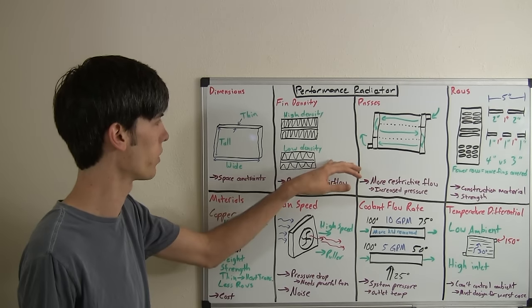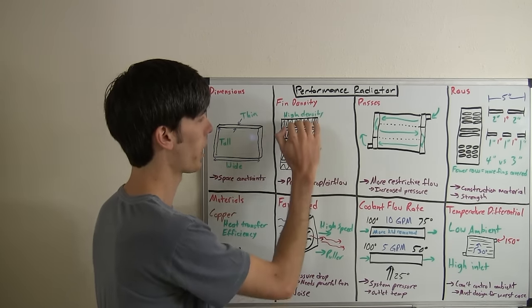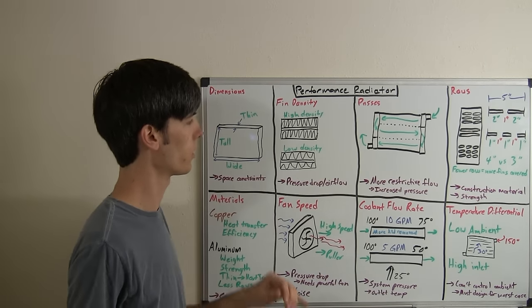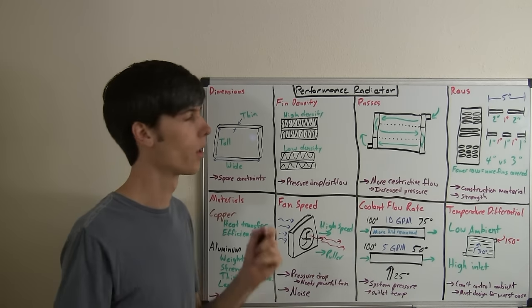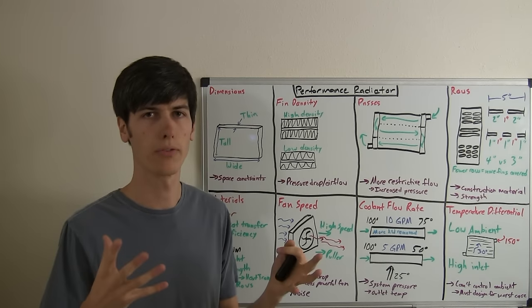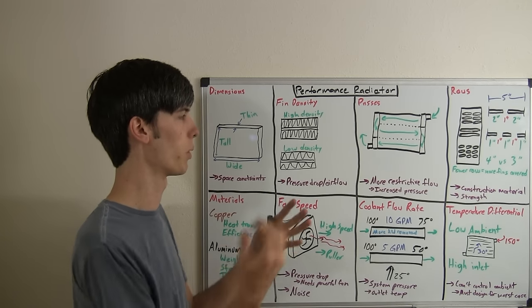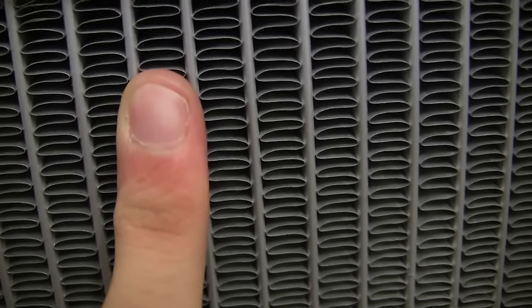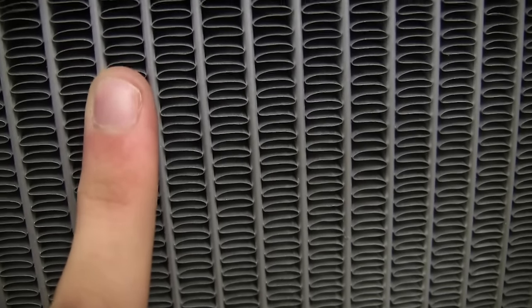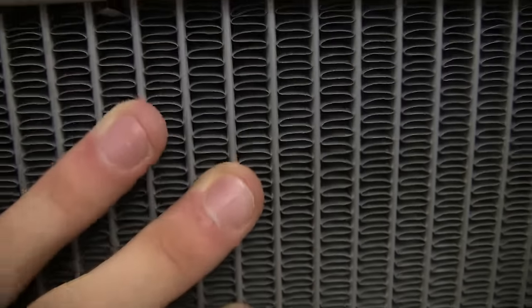Another criteria used in radiator design is the fin density. Having a high fin density between the coolant passages and where the air flows through will allow for greater cooling than a low density. However, you're also going to increase the pressure drop, so you'll have reduced airflow through the radiator with a higher fin density. Depending on your fan situation, if the vehicle is sitting at idle and you need to pull a lot of air through it, a higher density is going to restrict the airflow. This radiator has a fairly high fin density to maximize cooling, but with cars you want to make sure it's not too dense.